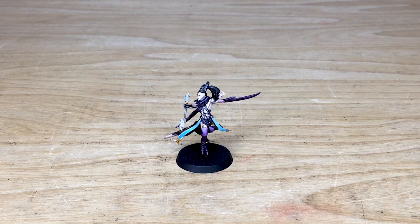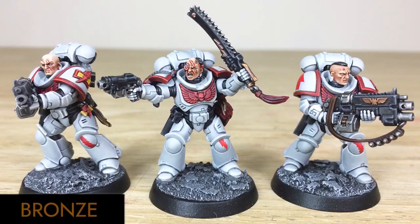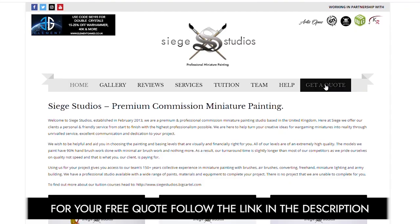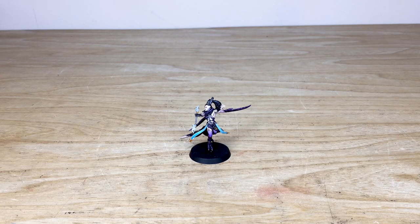Hi guys, hope you're all well. If you're new to Siege Studios, we're a premium miniature painting service with over 30 artists. Here at Siege we offer four painting levels ranging from our Bronze premium gaming quality up to our Platinum competition standard. For your free quote, follow the link in the description of this video.